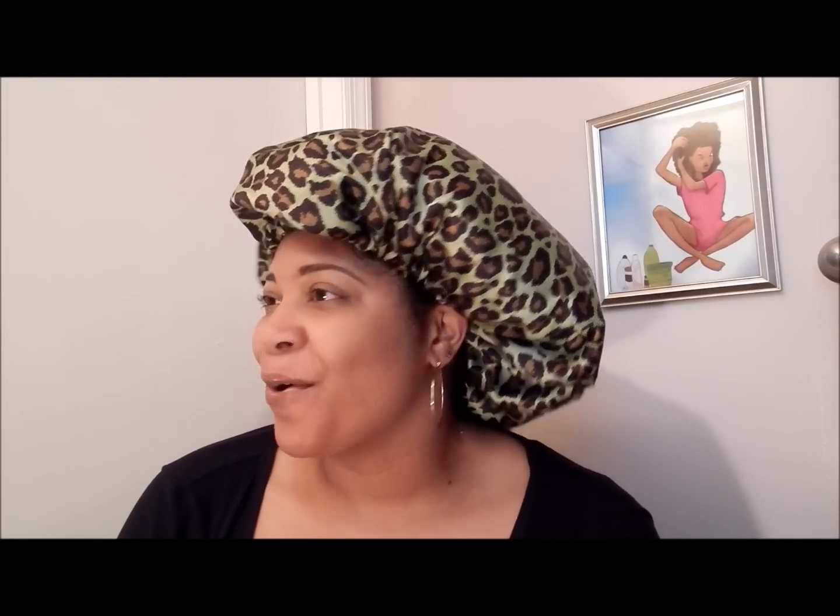I have a bonnet on and I have decided to not pineapple my wash and go anymore, but to just throw a bonnet on or either sleep on my satin pillowcase. The pineapple just wasn't doing it for me — it overly stretched the back of my hair and I had to spray it down and maneuver it to get it right.